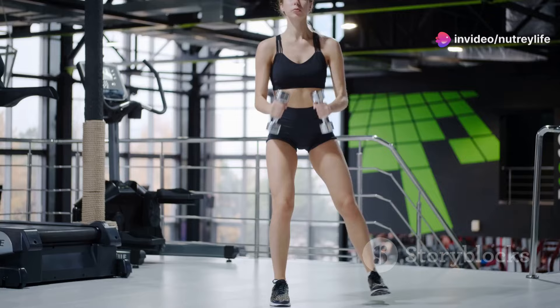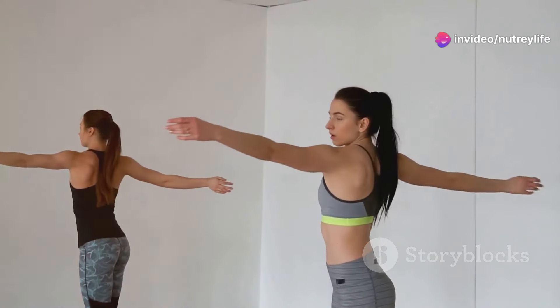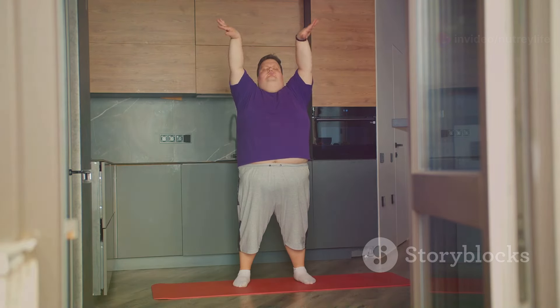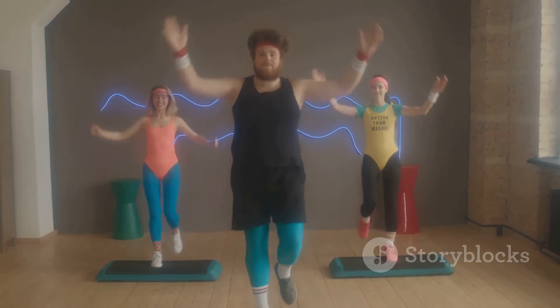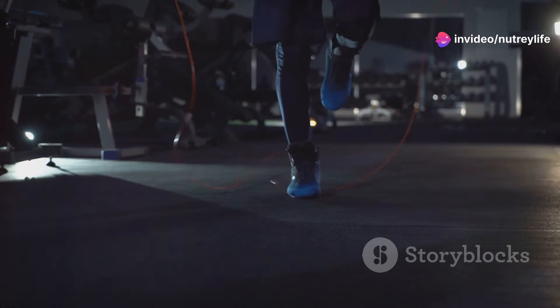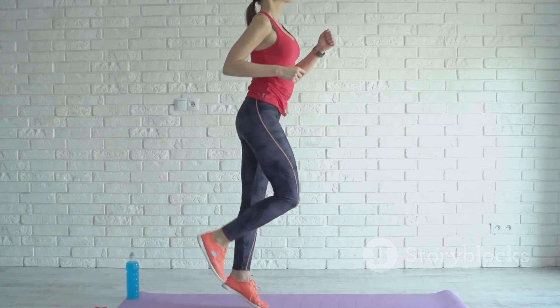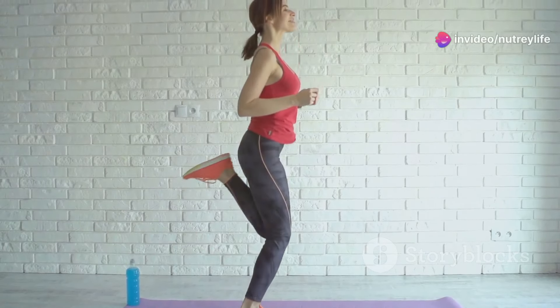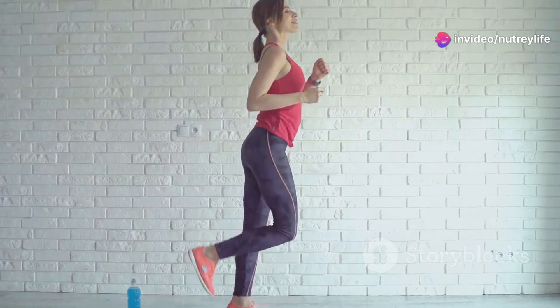Let's kick things off with classic jumping jacks. Find some space, stand tall with your feet together and arms by your side. Jump those feet apart while simultaneously raising your arms overhead — clap those hands together! Keep that core engaged, chest lifted, and land softly on the balls of your feet. We're going for controlled movements here, no flopping around. Feel that heart rate starting to rise — that's the sound of those calories burning. Jumping jacks are amazing for warming up your entire body and getting that blood pumping.